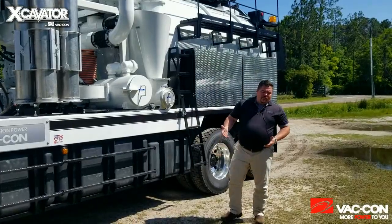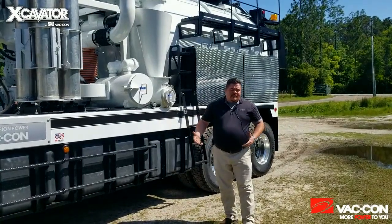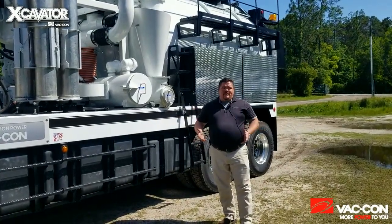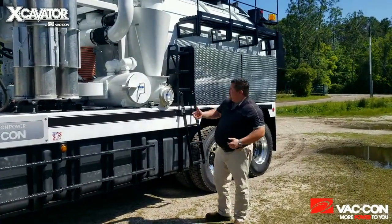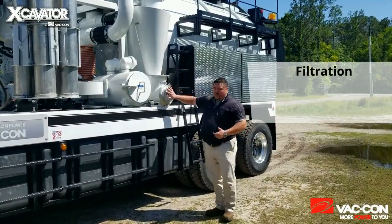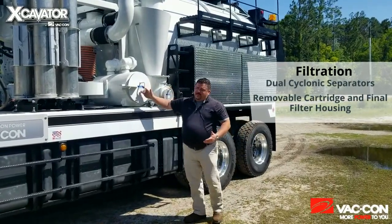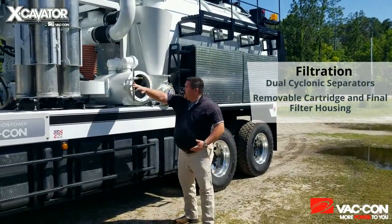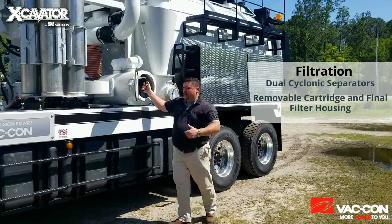Earlier in the video, we discussed the filtration system with this truck — how it's an 827 PD but it's using dual cyclonic separators instead of just a single, as well as a final filter. Over here on the driver's side, this is the second cyclonic separator, with the same removable cartridge that you clean when you're going to dump the tank out, as well as your final filter housing and a removable cartridge inside that you'll pull out and dust off when cleaning the truck out as well.